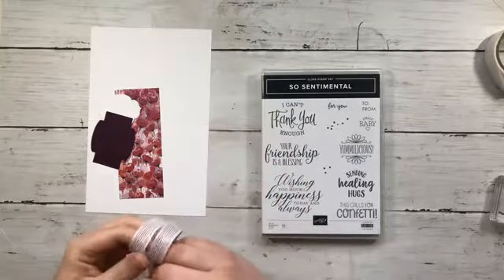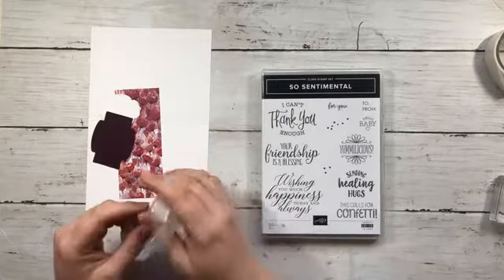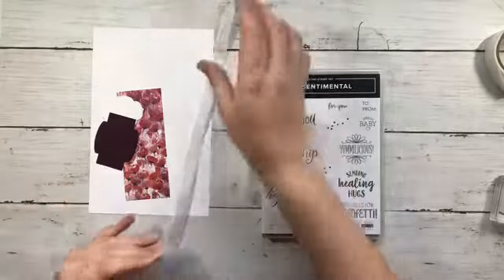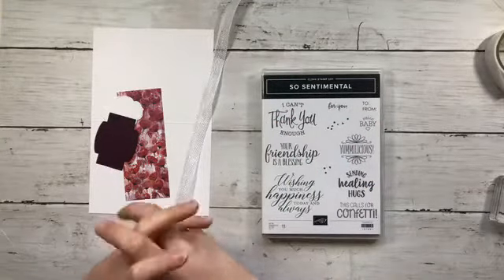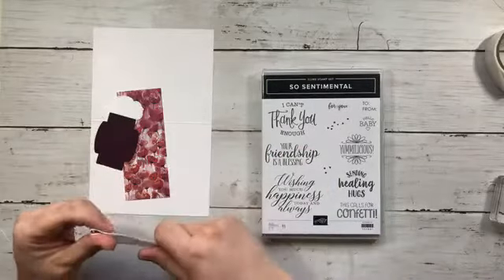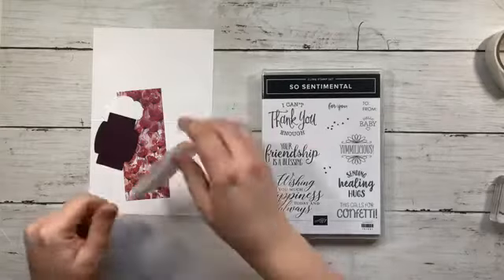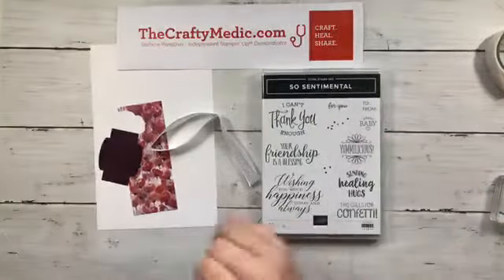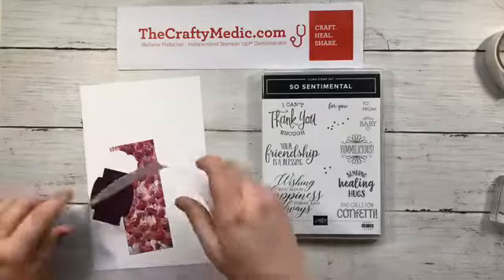The make and take packets — if you're not on my team — you can get those when you participate in one of my classes. All my classes are done via Facebook Lives and Zoom right now. You can also get it if you just place an order — you don't have to participate in a class. Just place an order on my website, thecraftymedic.com, and there's a little host code there.